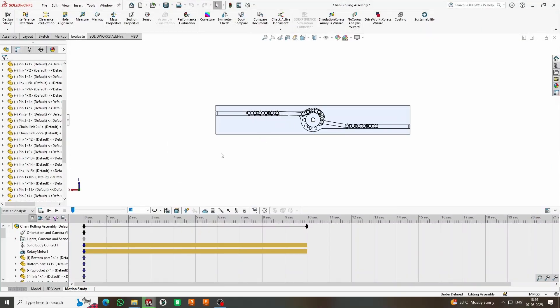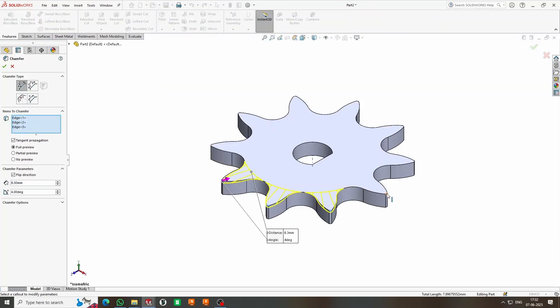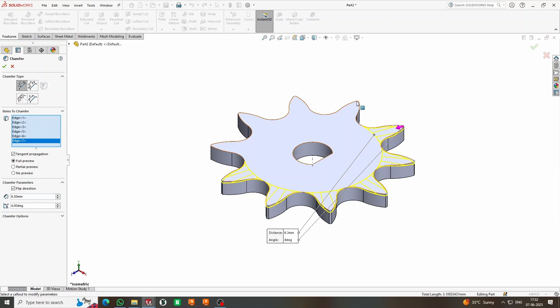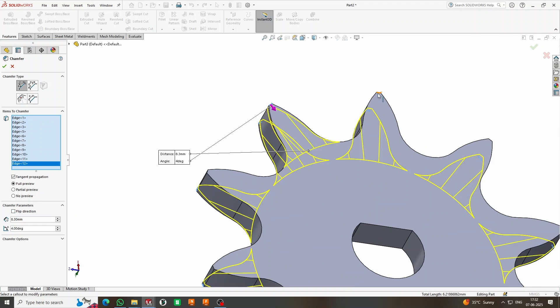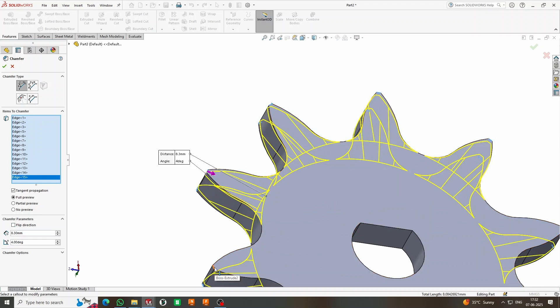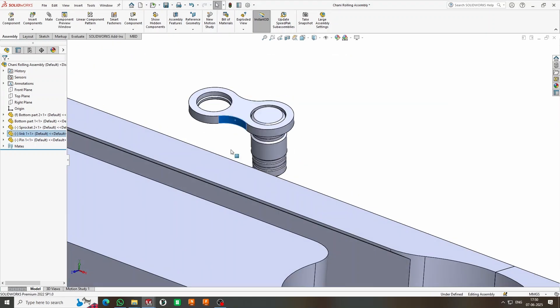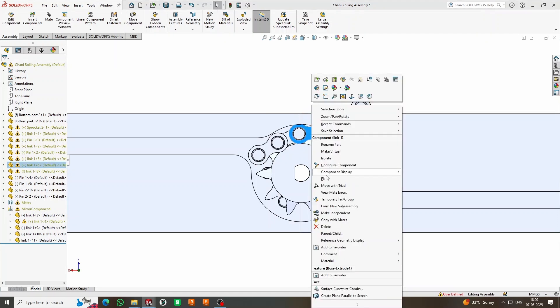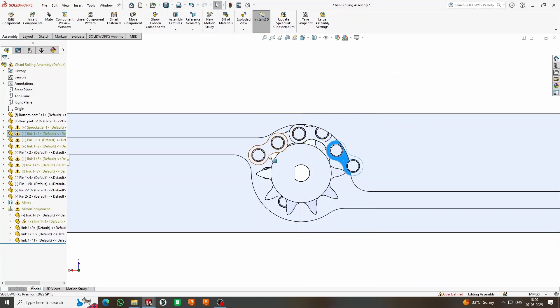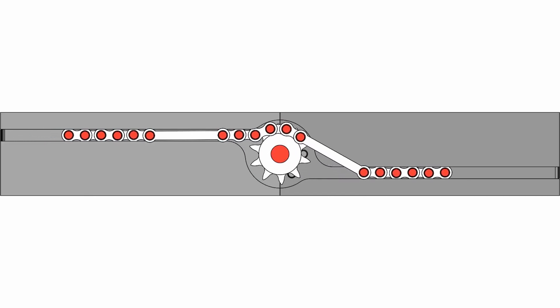The magic of this mechanism lies in its asymmetrical cam profile and chain guiding system. The central sprocket is designed with alternating contact points. As it rotates, these contact points push and pull the chain in alternating directions. One part of the gear's profile engages with the top side of the chain and moves it forward. As the gear continues to rotate, a different cam arm pulls on the lower part of the chain and moves it backward, creating automated back-and-forth movement while the sprocket spins continuously in one direction.